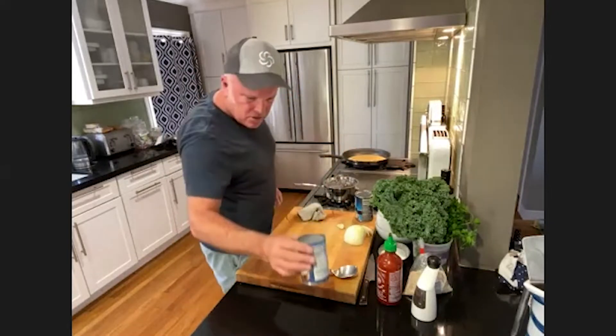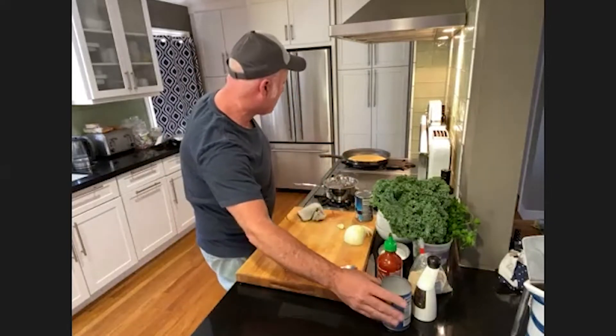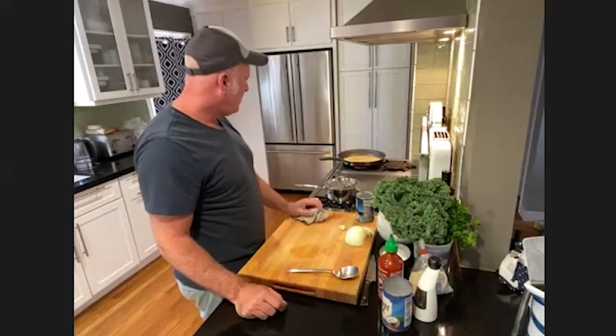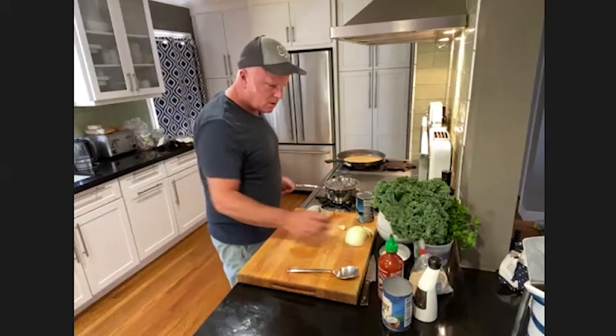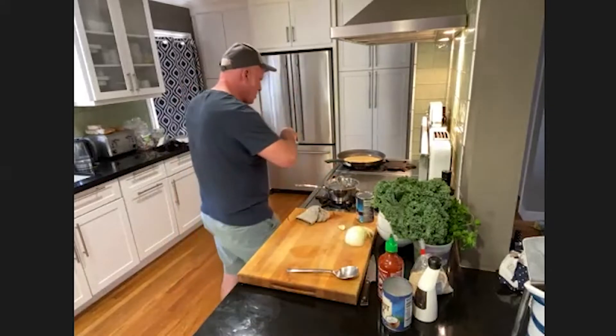I'll reduce the heat. I used a little over half the can — say three quarters of a can of coconut milk. I felt like it might be too soupy, so I reduced it, and I'll add a little salt.